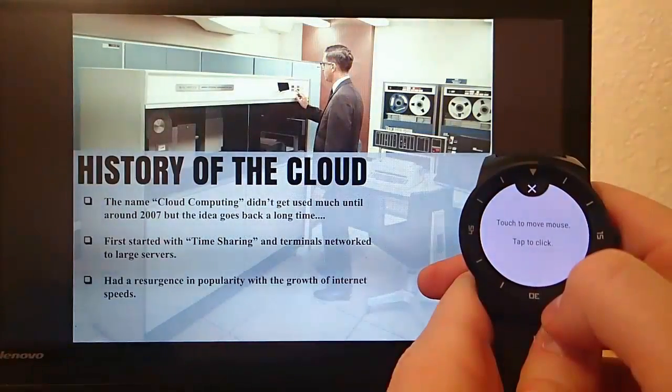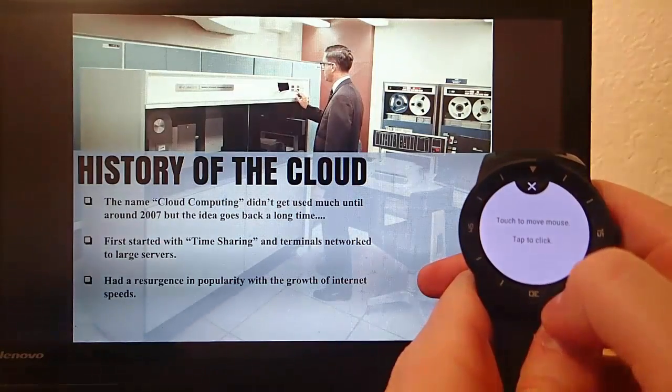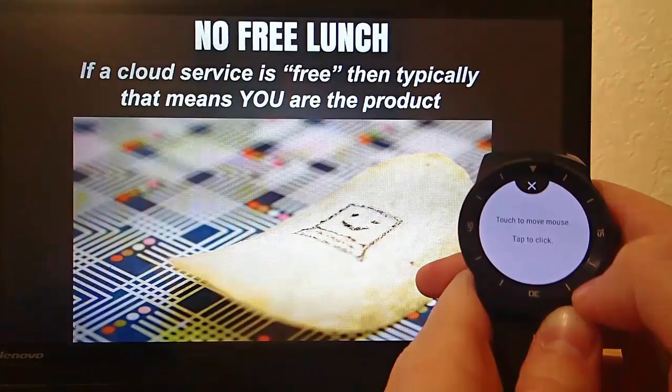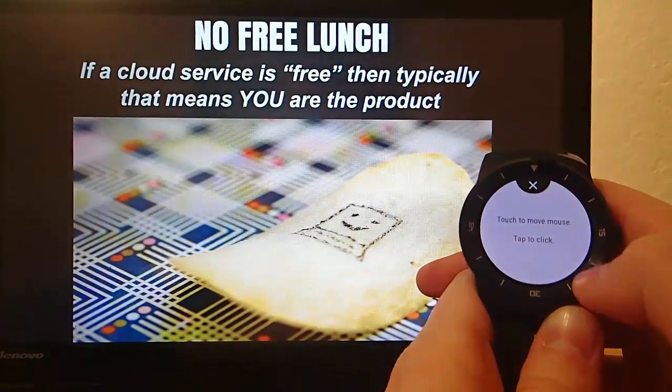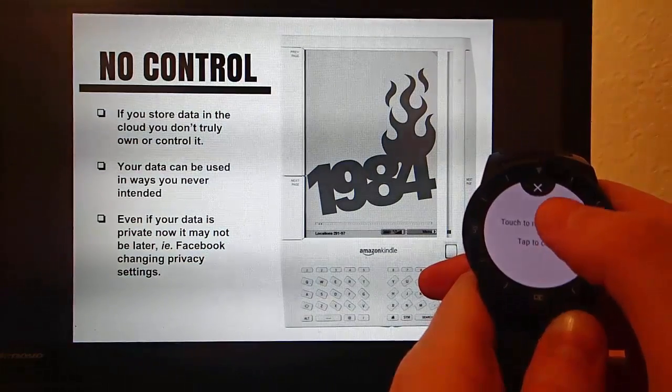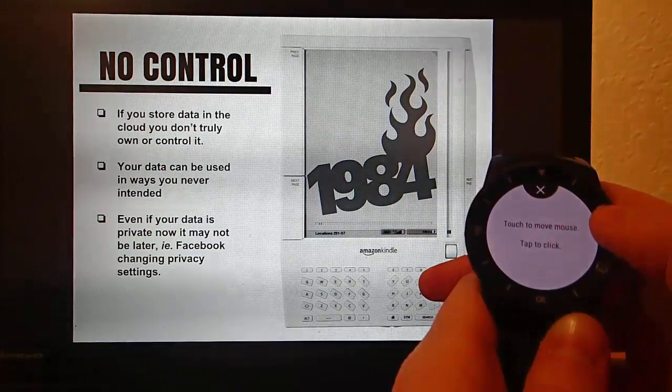How genius is that? You don't have to have some silly remote or anything like that — you can just discreetly tap on your wrist, and then it goes to the very next slide. And this is so fantastic, just so unbelievably cool.